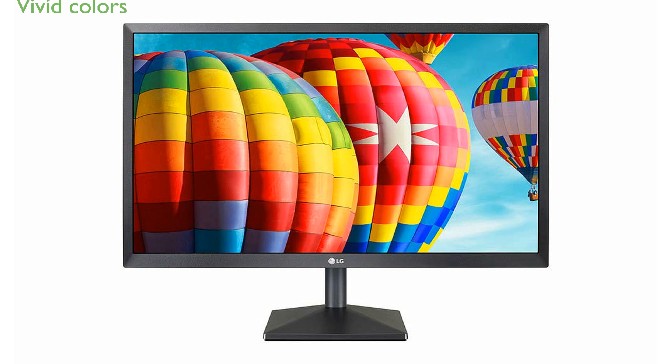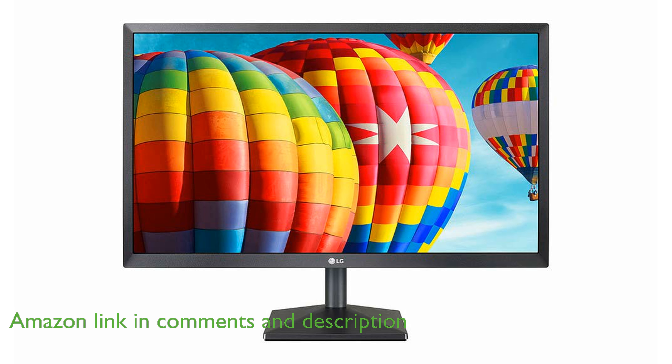The LG 24MK430H-B monitor features a full high-definition resolution with in-plane switching technology, ensuring vivid colors and clarity from any angle.